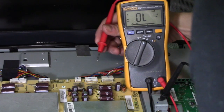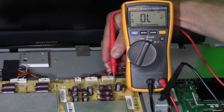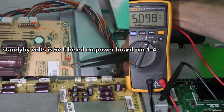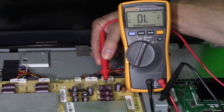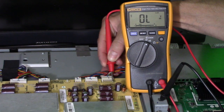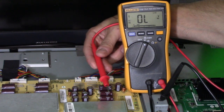I'm going to put my red lead on pin 1 — it's labeled pin 1, there's a number 1 next to that pin. We're getting 5 volts and it's steady. Now, if it was jumping up and down, you check the capacitors and make sure they're not bad, because that would cause the voltage to drop. Also, the voltage regulator — that would cause that to drop as well.